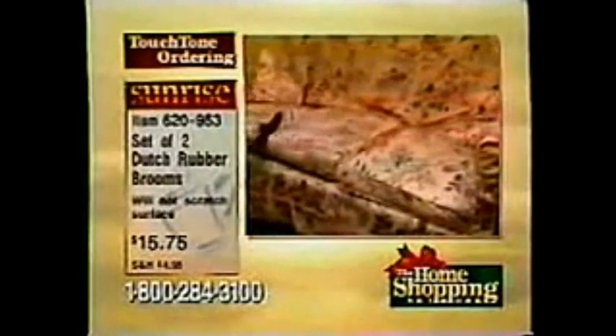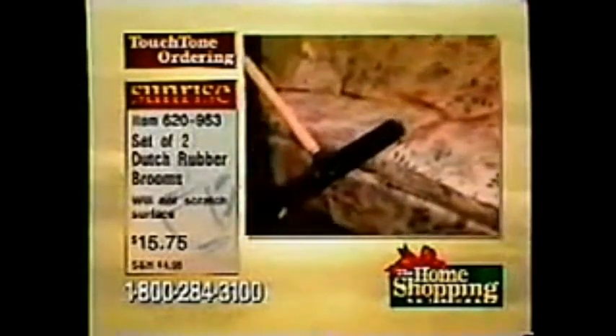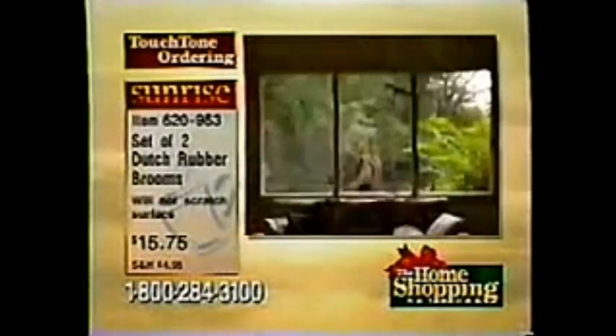Is this your first time trying the Dutch rubber broom? Yes — I'm going to give one for myself and one for my mother. She's 82, I think it'll help her a little bit. She's got dogs, and you know how dog hair is. Dog hair is so hard to get up, sometimes even with the vacuum cleaner.